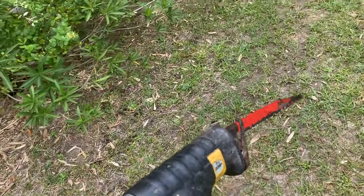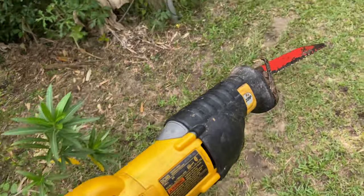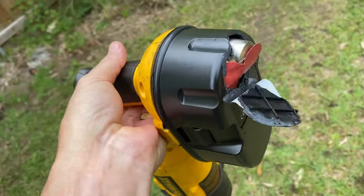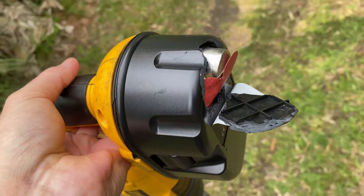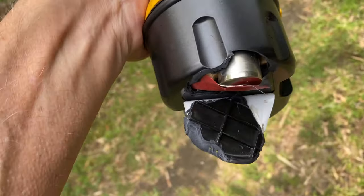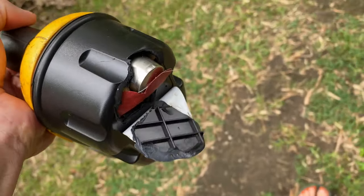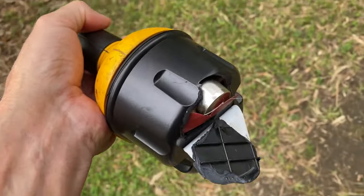It's usually called a sawzall, but I got corrected one time in a video. Anyway, I'm going to use this to cut down the banana plants. But check it out — my batteries ruptured out of the bottom of it. I was using it on some bamboo and it suddenly went, and this thing popped open like that. Anyway, it still seems to work, so that's what we'll use.